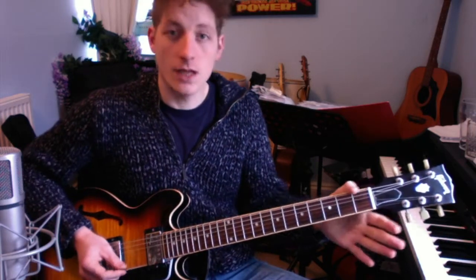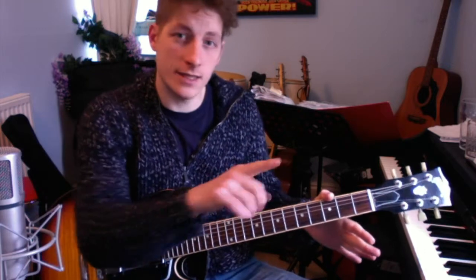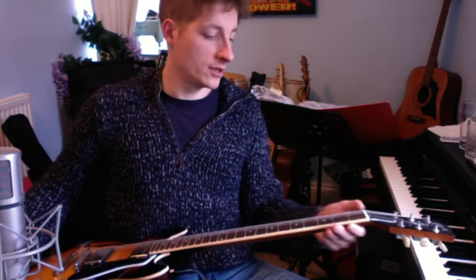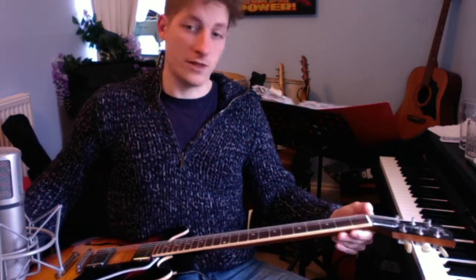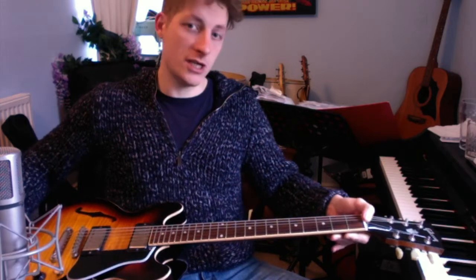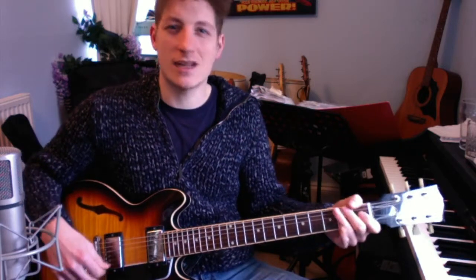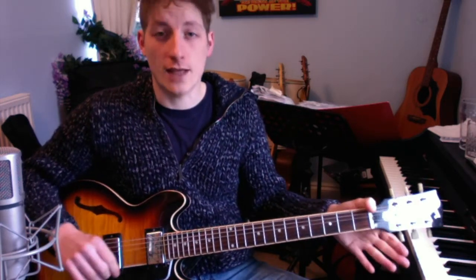If you look at the bottom of the chart on the website, I've written out the notes in tab. If you're not sure how to read tab, remember the lines represent the strings on the guitar as if it were lying in your lap. I've marked on the left which string is which — the bottom is the thick E string, then A, D, G, B, and high E. It can be a bit confusing at first but you do get used to it. The numbers tell you the frets, not the fingers.